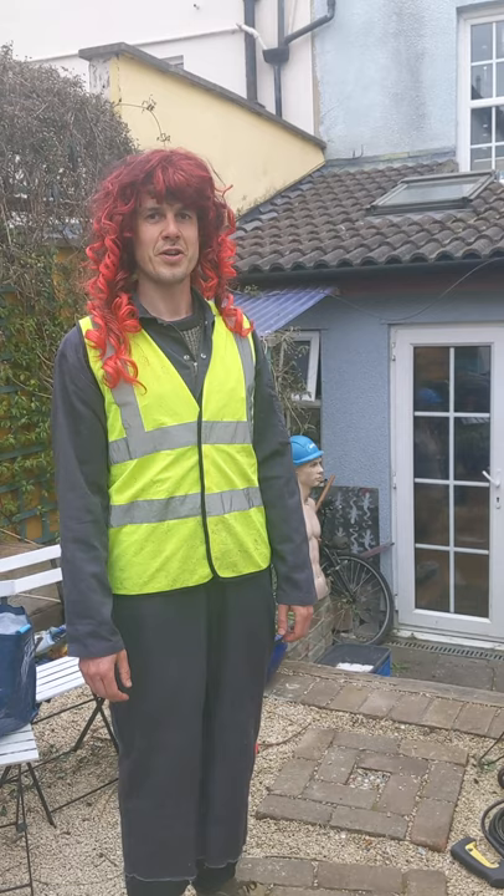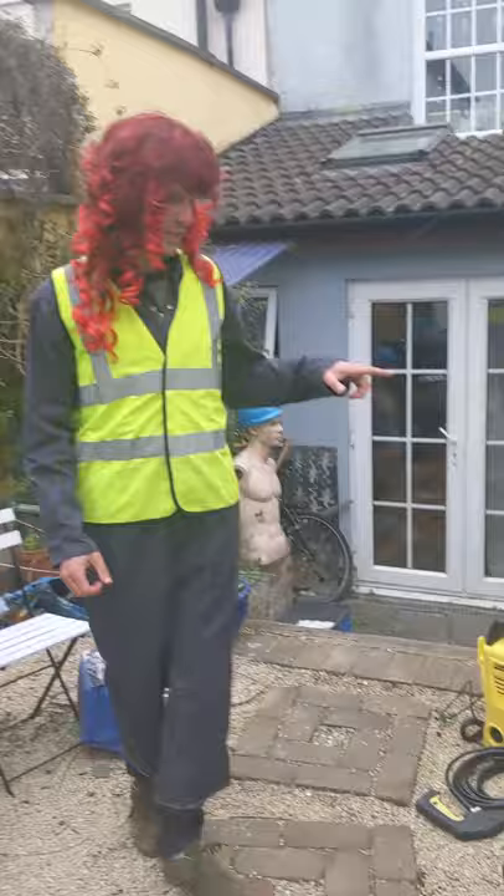We're here from Extinction Rebellion in Bristol to show you our setup for reverse graffiti pressure washing. First of all, you need a pressure washer. This is a fairly small, compact, portable pressure washer.